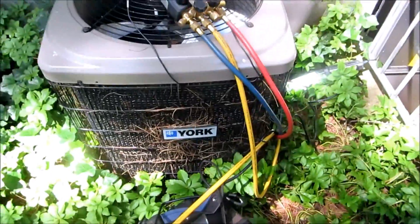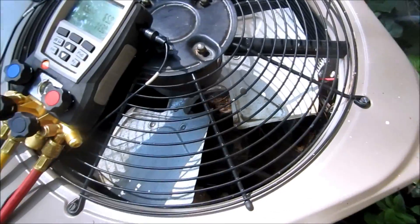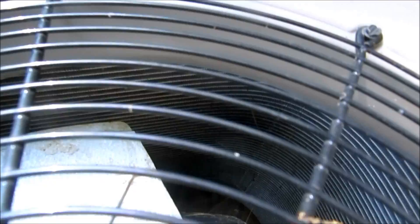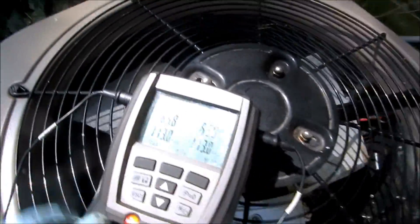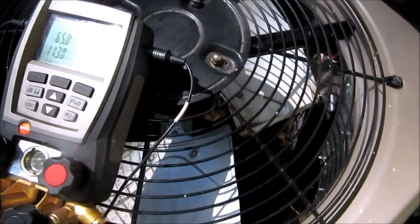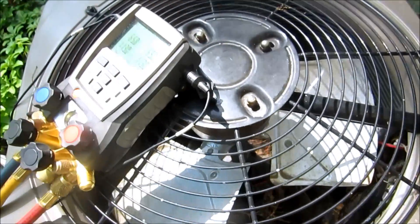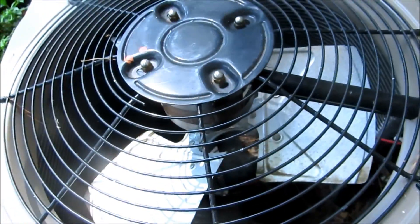Alright guys, I'm here with this York unit — little ton-and-a-half unit. It's actually a Carrier unit with a micro-channel coil. It's got a leak somewhere and I'm trying to find it. I started it up and it only had like 16 pounds on the suction pressure, and head pressure was around 140 — so definitely low. I've got my H10 leak detector here. I think the leak is in the condenser coil, so I'm going to pull this cover off and look.